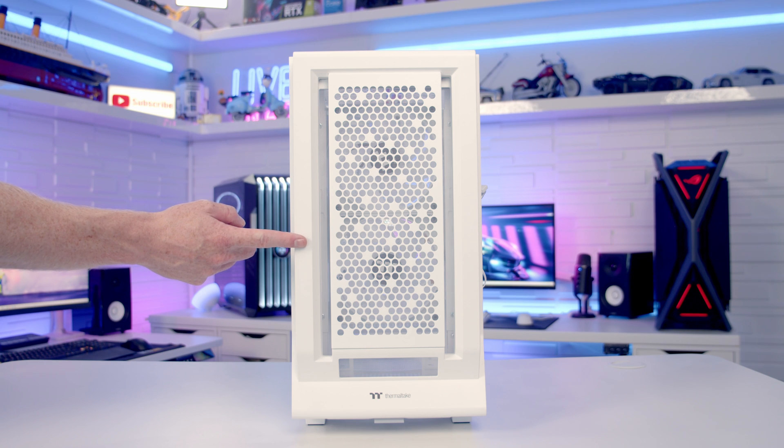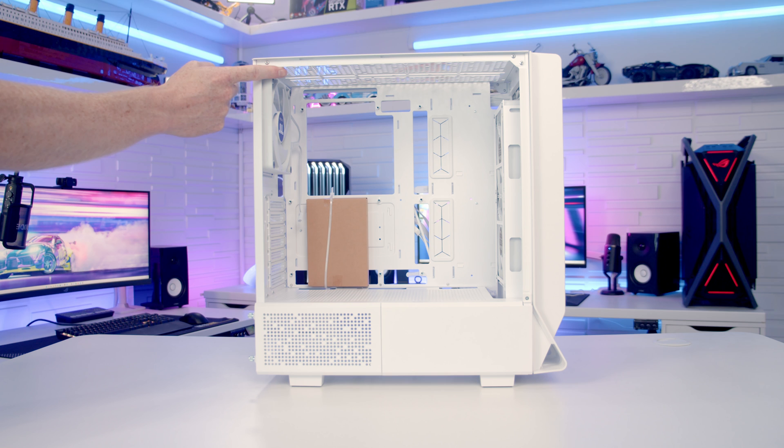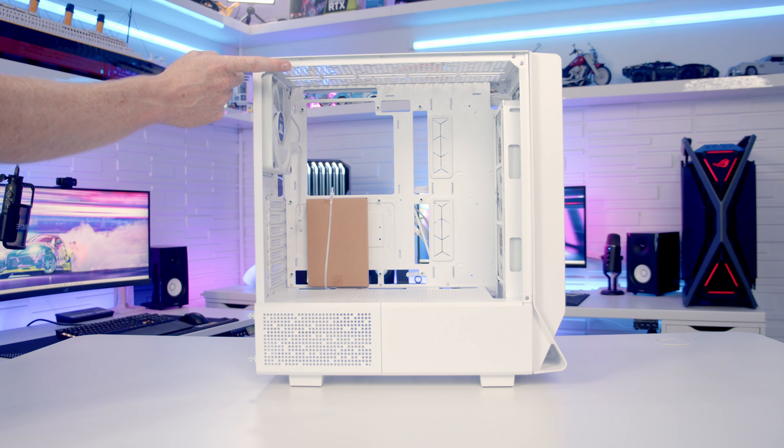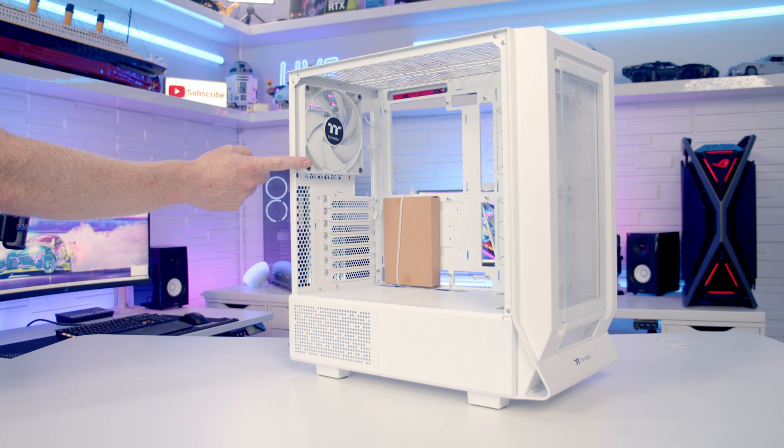That's what the case looks like with the mesh front panel in place. Fan support at the top of the case is the same as the front — up to three 120mm or 240mm fans — but radiator support is reduced to a maximum of 240mm or 280mm at the top. At the rear there's another 140mm PWM fan pre-installed, without RGB, and it's also possible to mount a 120mm fan or radiator at the rear.